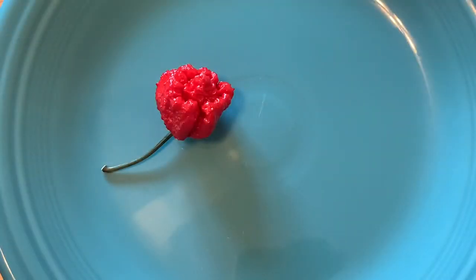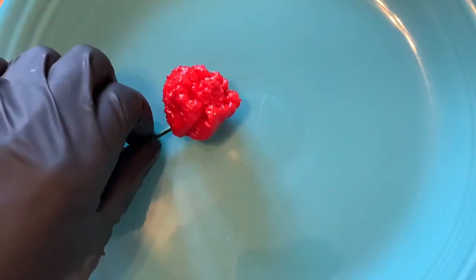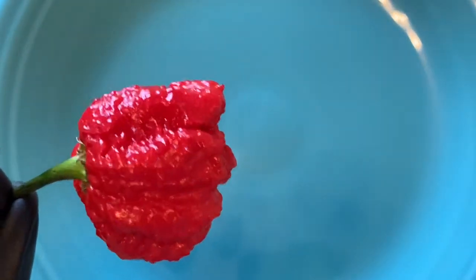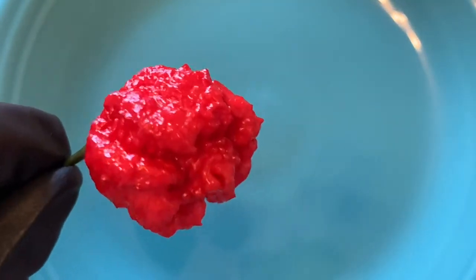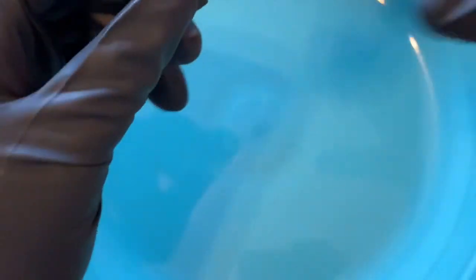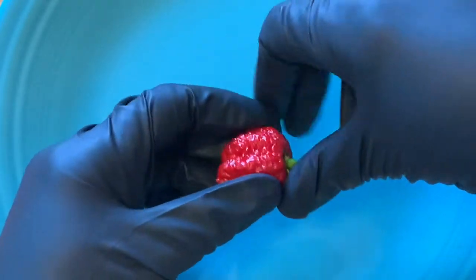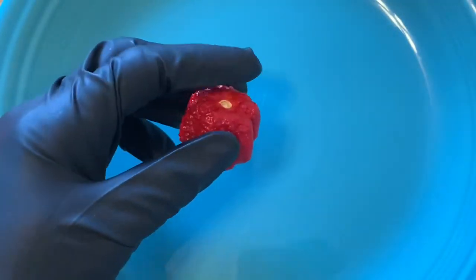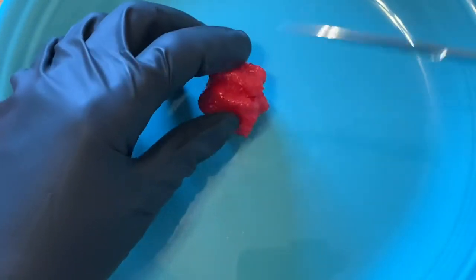Alright, so now that you've seen what the plant looks like outside, let's take a look at what the pepper looks like on the inside. First we'll get another closer look at all the bumps this guy has. Let's cut it open — safety first, always going to wear the gloves, especially with the hottest pepper in the world.